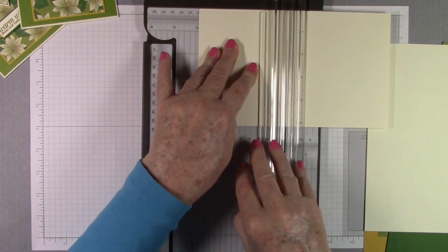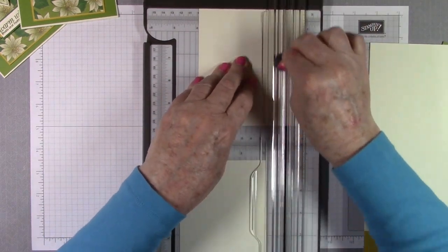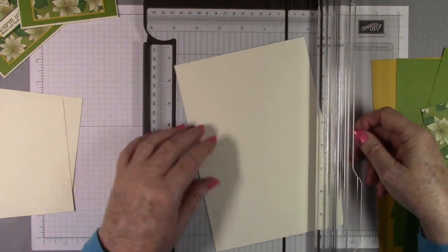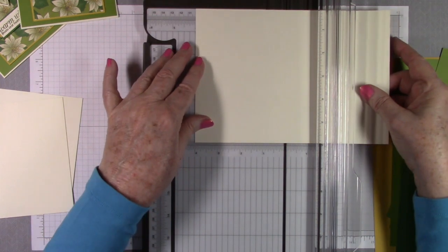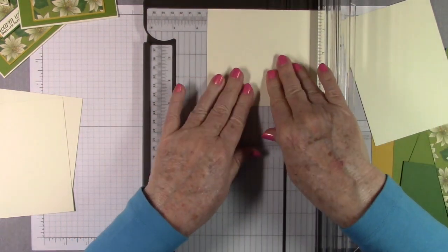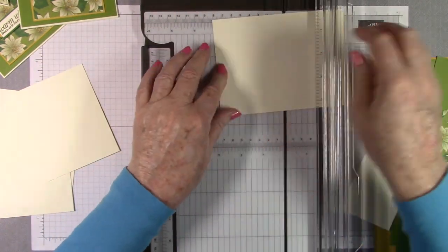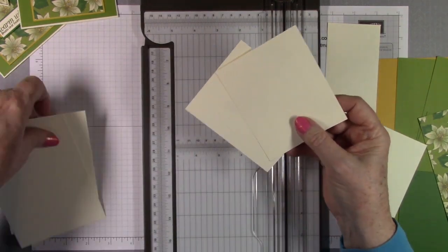I think these are the inside panels for the inside sentiments. Another three and seven-eighths. We need two that are four and a quarter by three and a half. Four and a quarter here by three and a half — these are for us to stamp on. This one is already four and a quarter, so we just need to cut it to three and a half. These are not panels, so if they're not perfect that's okay. So for stamping we have our inside panels.